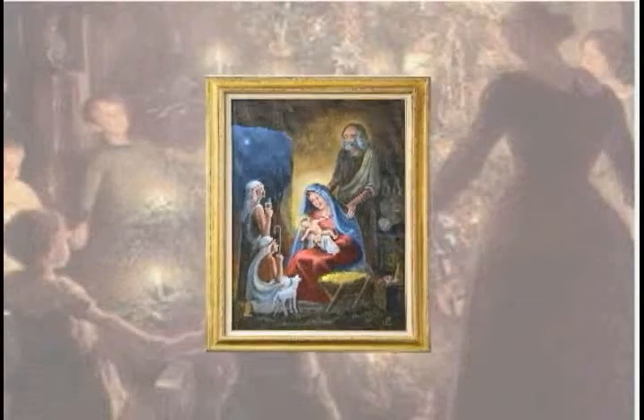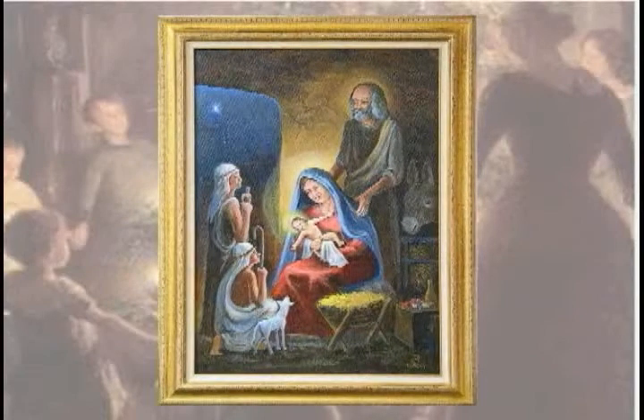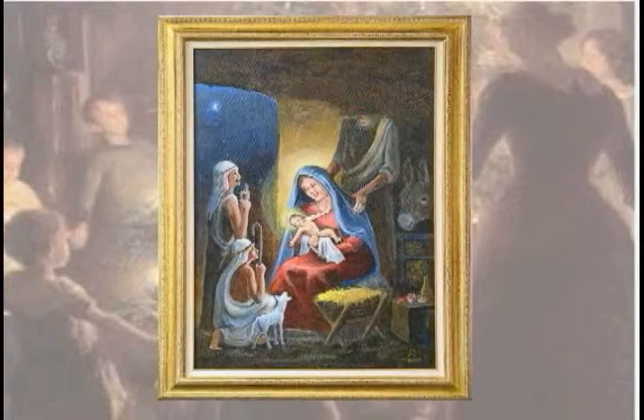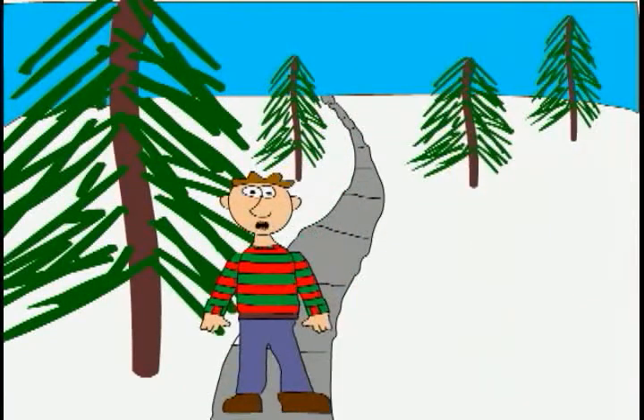The nativity scene is one of the most recognizable symbols of the Christmas season. But what do you do when this happens to your nativity scene? Hi, I'm Chud Butley, and if this has ever happened to your nativity scene, you'll want to stay tuned to this episode of Holiday How To.